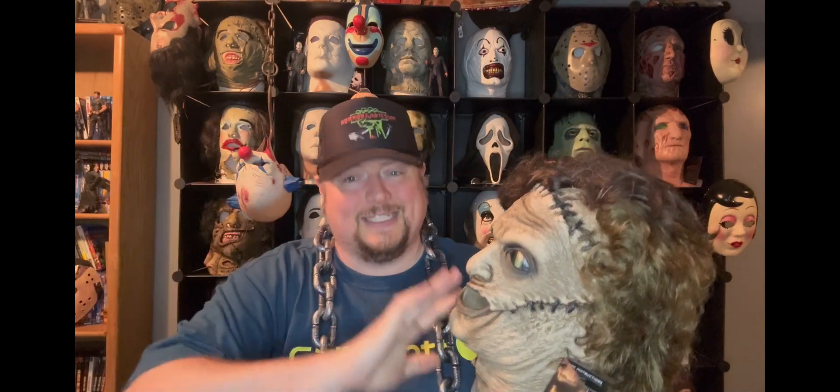We're going over the new updated version of the Texas Chainsaw Massacre remake mask from Trick or Treat Studios. I've been really excited about it. This is so far the only updated Texas Chainsaw mask I have. I'm thinking about getting the Part 3 one, but the really long hair drives me crazy. I know I was going to get this one, and if I get Part 3, that'll probably be it.